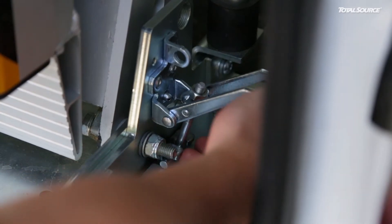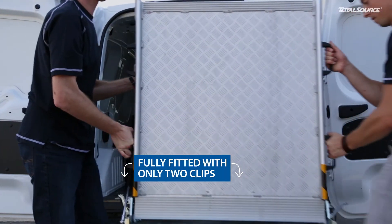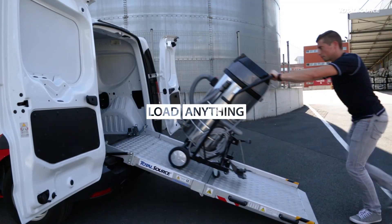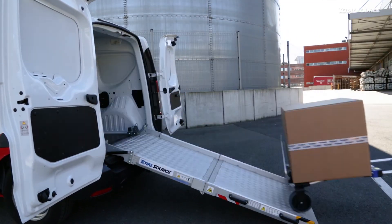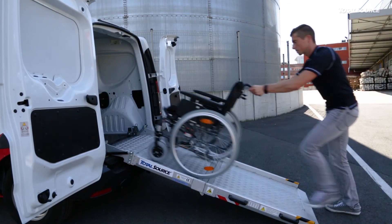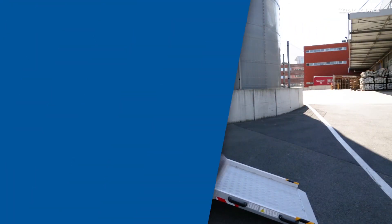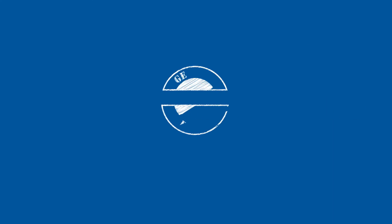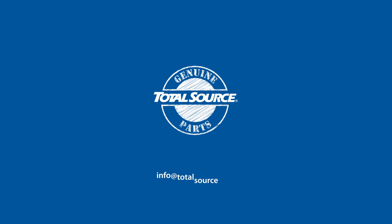Removing the loading ramp is easy — you can do it in no time. Get started with this compact aluminium loading ramp and discover the ease of loading and unloading any type of product. Want to try it yourself? Contact us at info@totalsource.com.